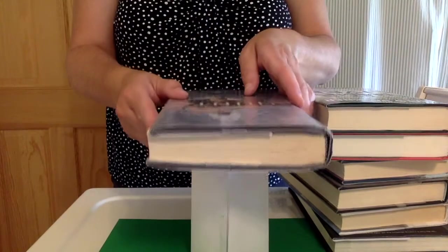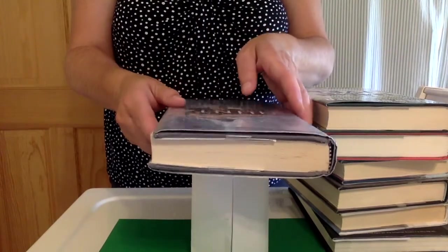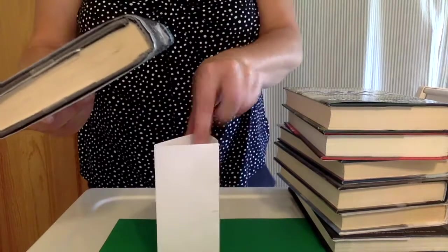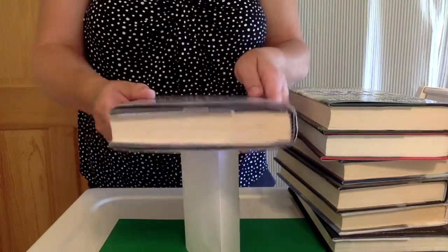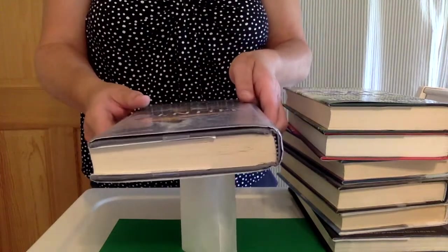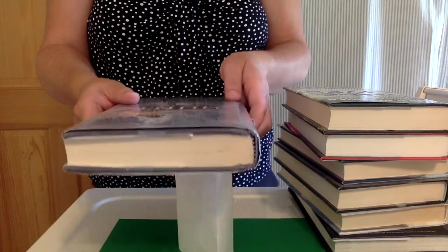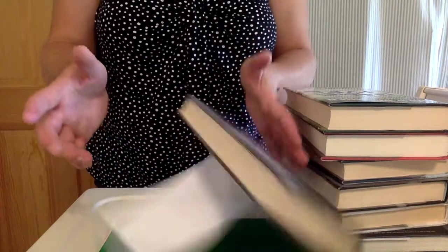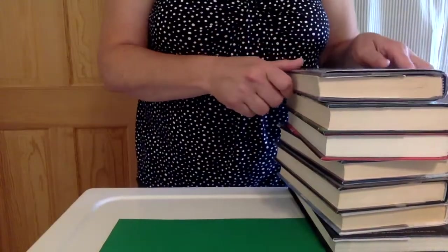Now I'm going to move on to my triangular prism — do the same test, place one book gently on top. It doesn't even feel like it will hold one book. I can hear the paper crunching and folding. So that one didn't even hold one book.